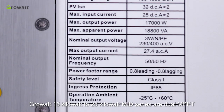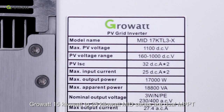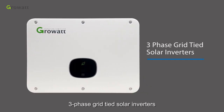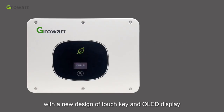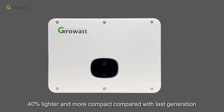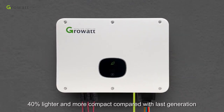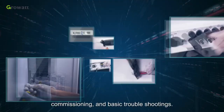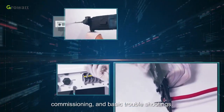ProWall 15 kW to 25 kW MID series are dual MPPT, three-phase grid-tied solar inverters with a new design of touch key and OLED display, 40% lighter and more compact compared with the last generation. In this video, we will present a brief introduction of inverter installation, commissioning and basic troubleshooting.